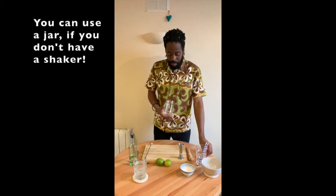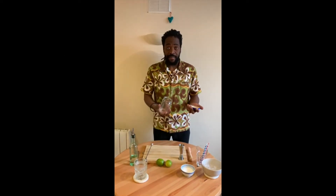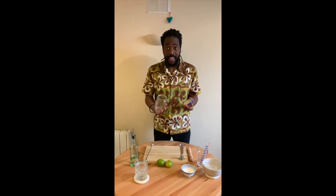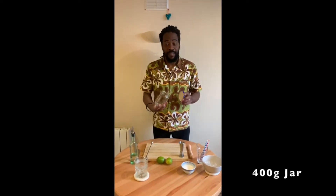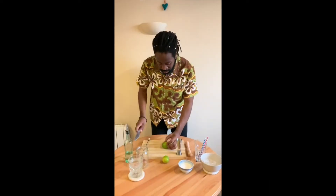I am using the jar as a shaker, because I want to show you that you can use anything in your kitchen. Try to use a jar — 400 grams or over is perfect. We cut the lime.